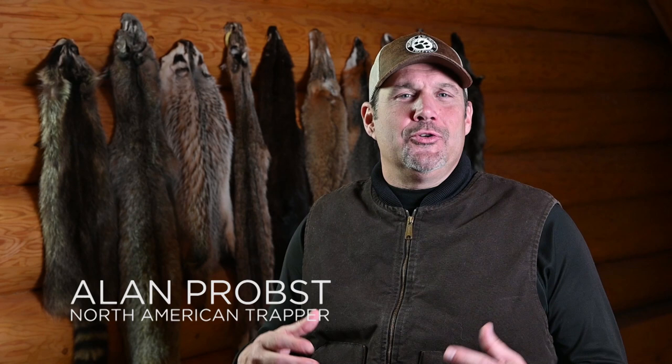Welcome to North American Trapper. Today we're going to give you some homeowner solutions and show you how to use the Duke cage traps to your advantage in a couple different situations. It doesn't matter if you're a farmer, a rancher, a homeowner, or a hunter — these Duke cage traps can be used anywhere.